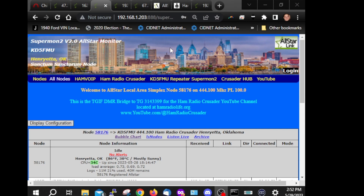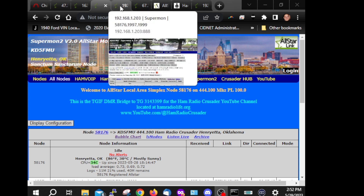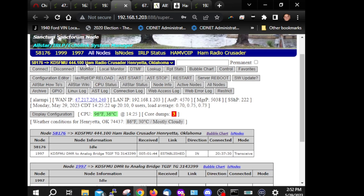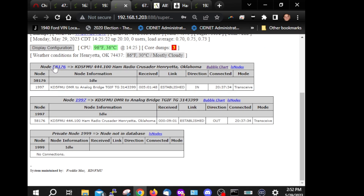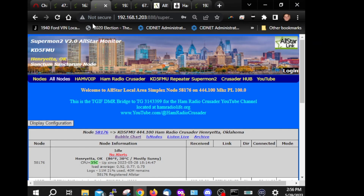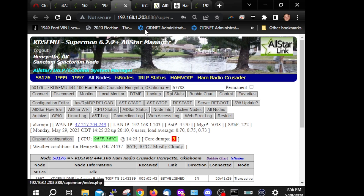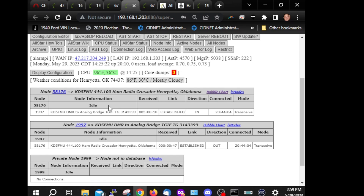Here at 192.168.1.203 is my AllStar node interface called Supermon — this is Supermon 2. Supermon stands for Super Monitor. Once you log in it looks something like this — you've got control buttons up top, and you can switch between different nodes. I have one public node, my 58176, on this setup, and this setup has two private nodes. There's also Supermon 2, and you can add your own custom website links across the top.